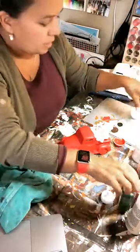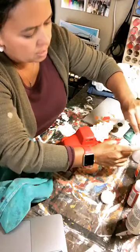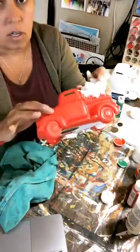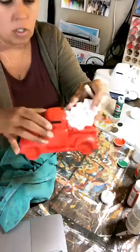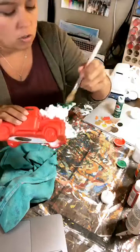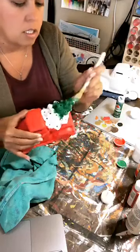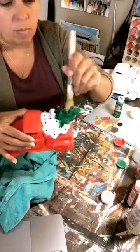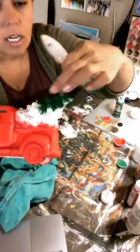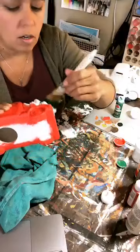Acrylics dry super fast so part of my truck is already dry. I'm going to grab it by the truck and these chip brushes work great. If you get a kit with the paint, you will get a chip brush in the kit. I'm just kind of pushing that paint inside and wiggling my brush around because the tree has all of these awesome ridges to make it look like a tree and sometimes they can be kind of hard to paint.